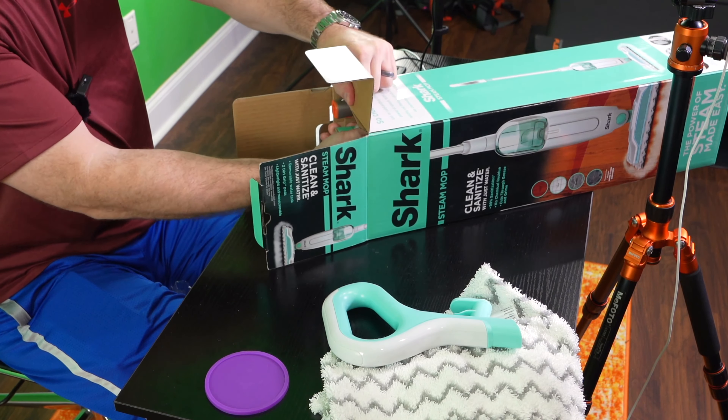This is just the unboxing. So in the box we've got one pad, two pads. Just as a curiosity, it says machine wash separately in warm water — nice, you just wash it in your washing machine.